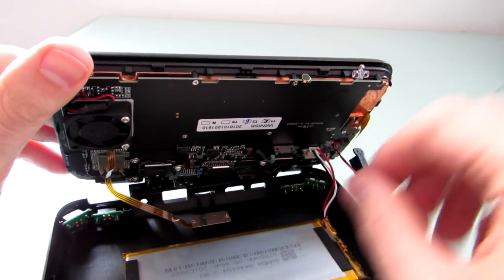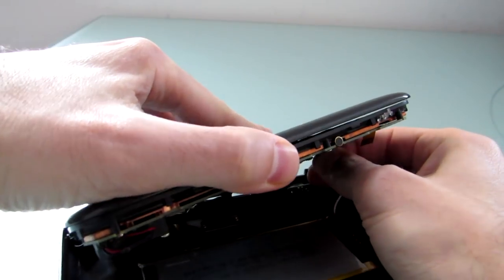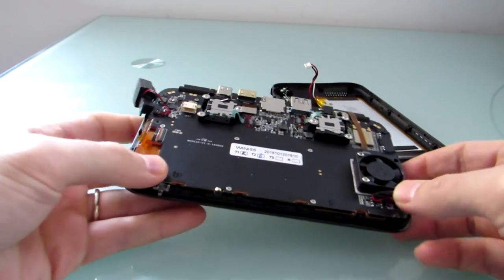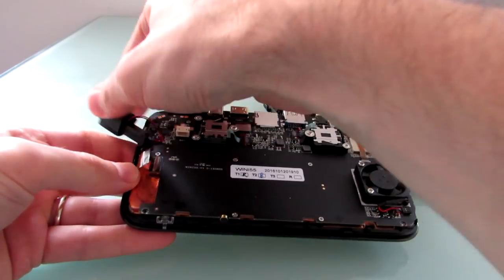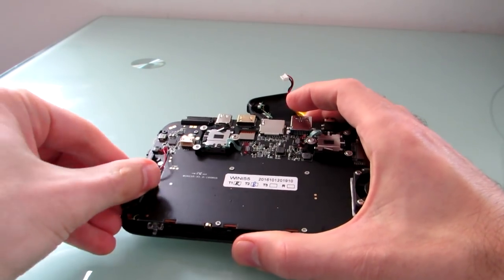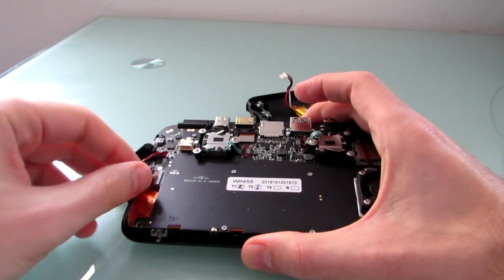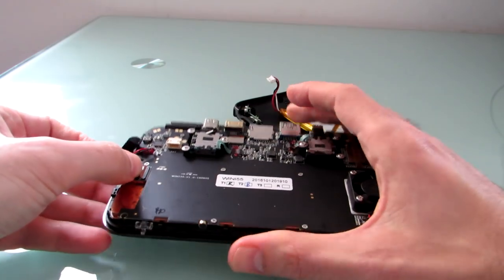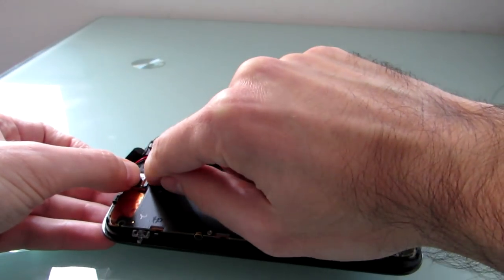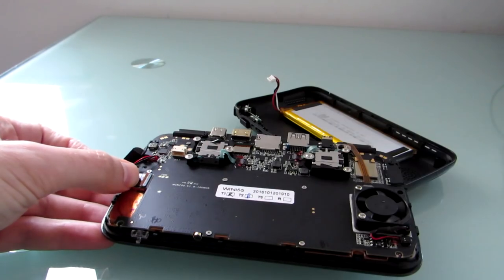Once that's done, you basically have two parts still holding the bottom to the top: one is the fan cable, and the other is the power. This dangling piece is the speaker — I'll show you why it's dangling in a moment. Let's pull the power so we can get a better look. The speaker normally hangs out right here, and if you undo the two screws holding it in place, you get at the cable that connects the keyboard. There's a little latch there, and that latch seems to have broken on me.